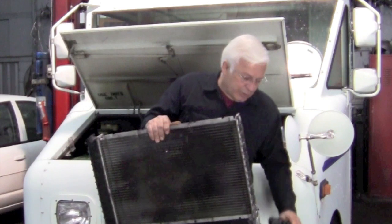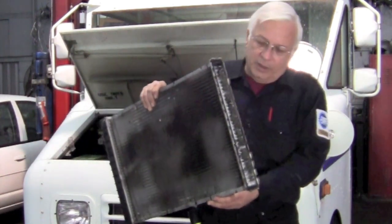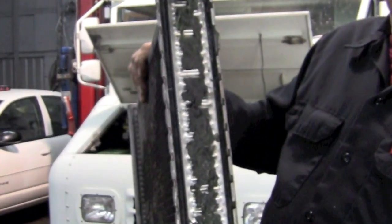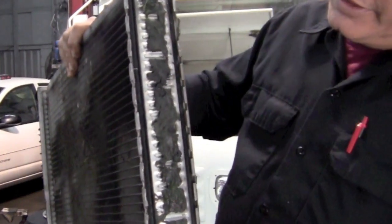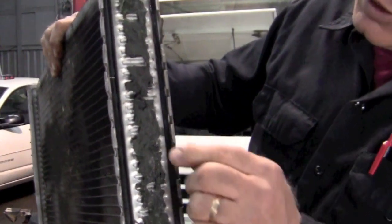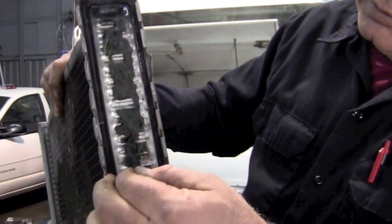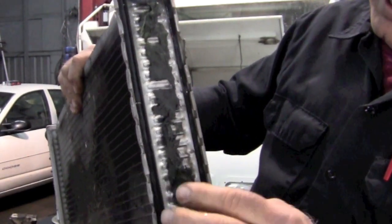So we took this side off to see the other side, because you can't see it through any opening. And as you can see what we found in there — looking on this side, you can see that this side of the radiator is plugged up. Not really sure what it is, but it looks like some kind of fibery material. We pull it off — maybe it's some type of paper or something that's got it plugged up.